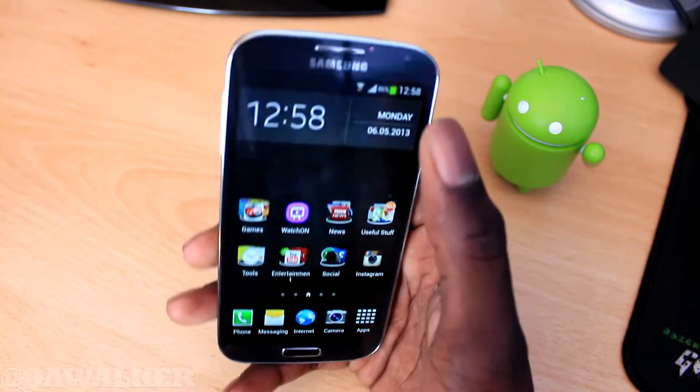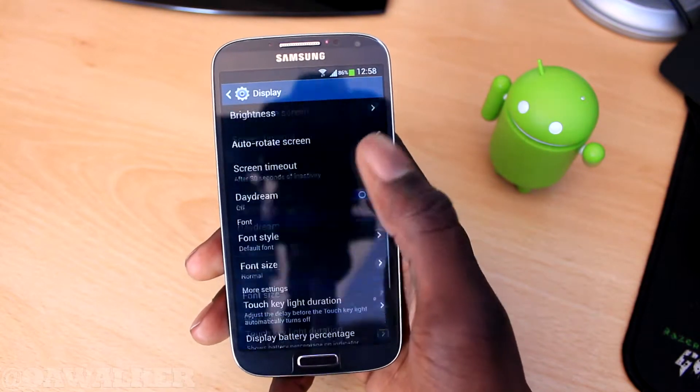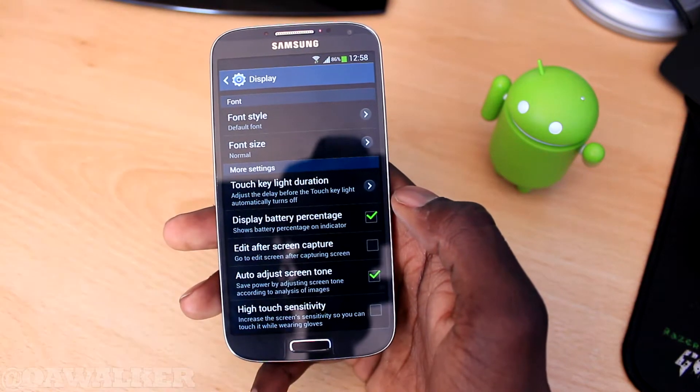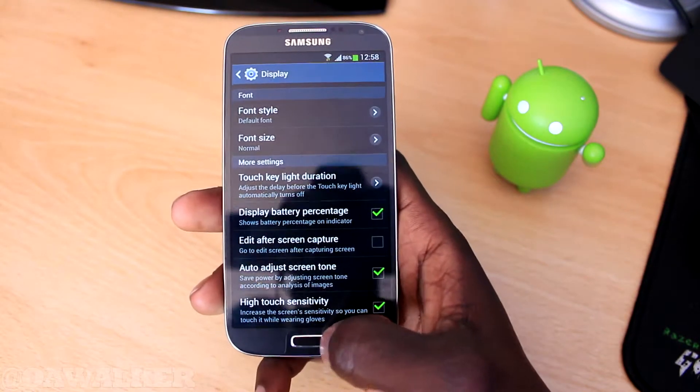To fix this, we're going to jump straight into the settings and go into display settings. Scroll right down to the bottom and there's an option at the very end that says 'High Touch Sensitivity.' It will increase the sensitivity while you're wearing gloves, so we're just going to tick that box.